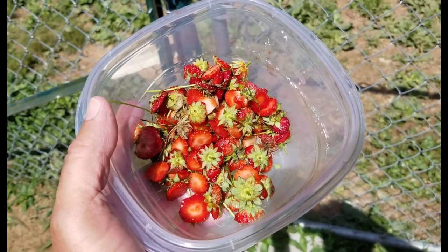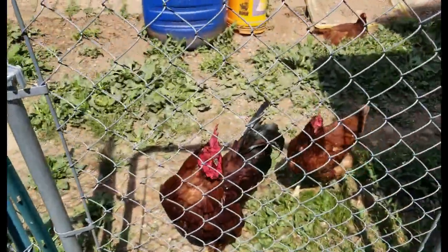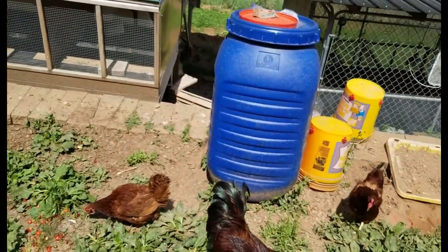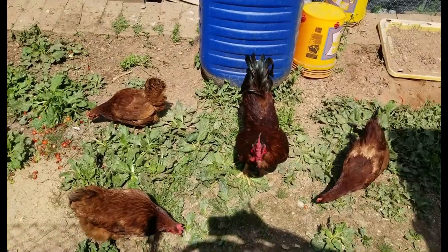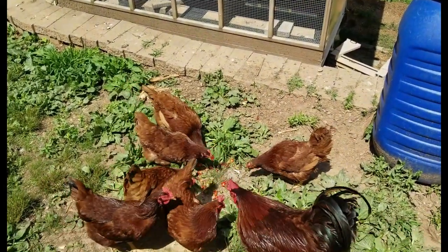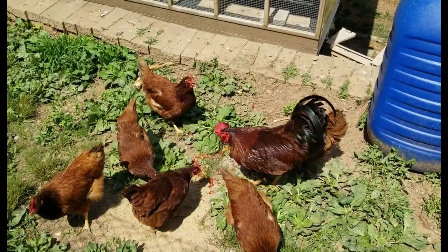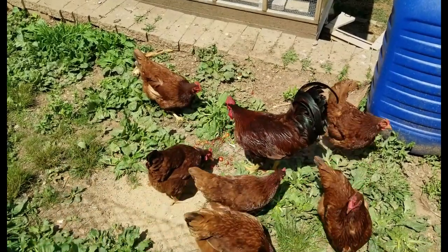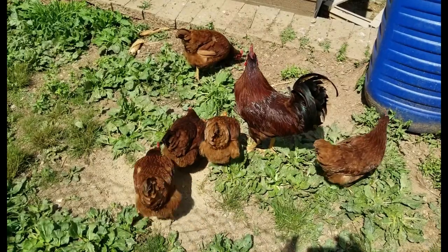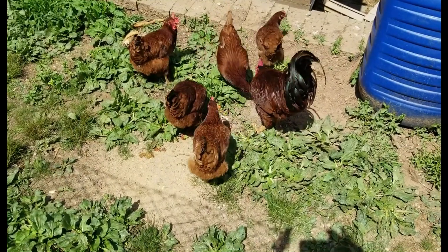I've got a treat here for the chickens — these are the heads of some strawberries that I just trimmed so I can make another smoothie. Throwing it over for the chickens, you can see they're over here saying 'what's daddy got.' The rooster is calling them up — he's not even eating them, he's calling them over. He takes care of the women first. Now he's starting to eat after he sees they're all eating. Some of them will grab one and run off; the rest will just stand there and eat.